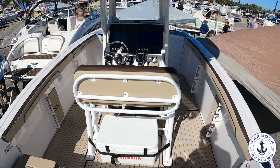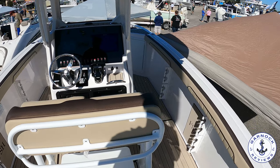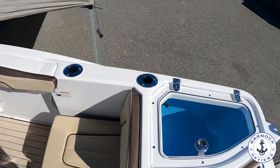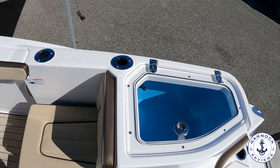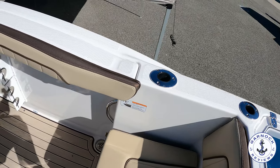As we step forward, notice the rod holders on the gunnels — there are hand holds everywhere. You've got padded Coleman bolsters so you're not banging your hips into the side of the boat when underway. There are rod holders on the side of the hull and flush mounted on the deck. This one also has snap-in teak-style marine mat flooring — very soft and comfortable on your feet, and easily removable for cleaning.